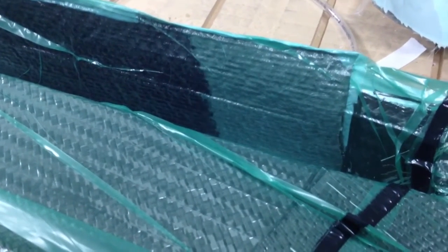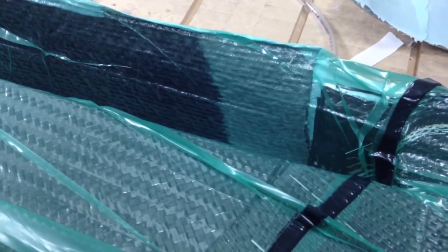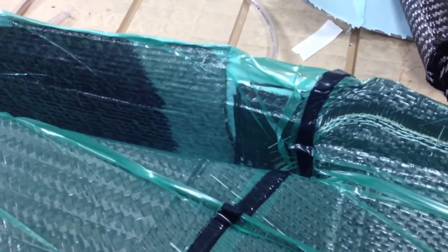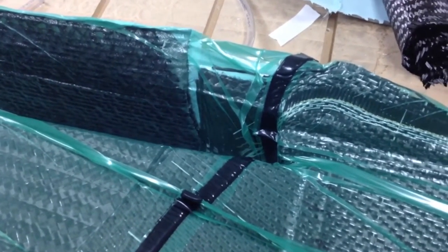The nice thing about infusion is there's no voids. There's no large amount of exposure of the volatile, free organic chemicals of the epoxy. It's all inside the bag, very clean.